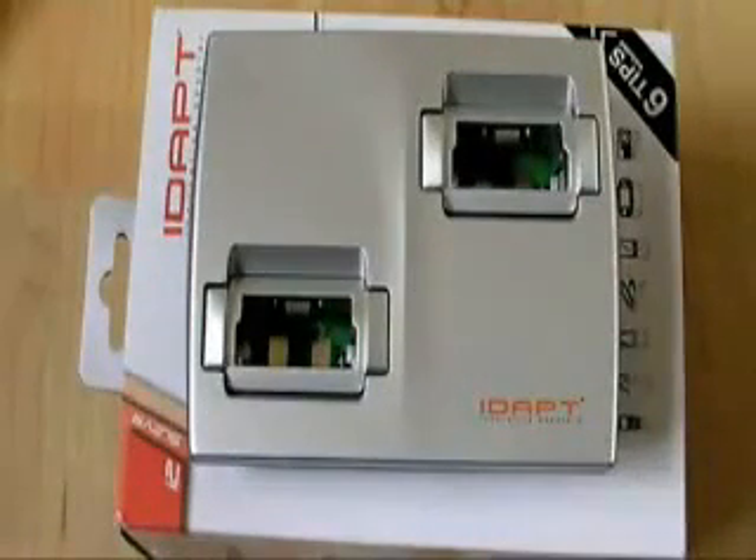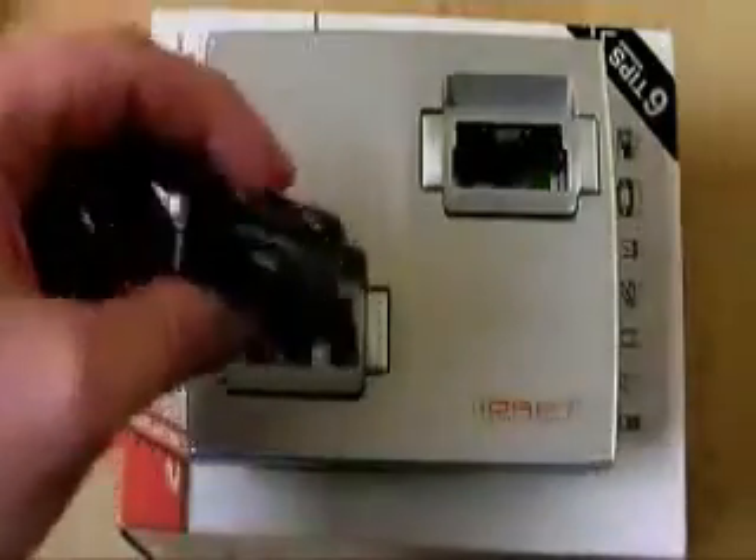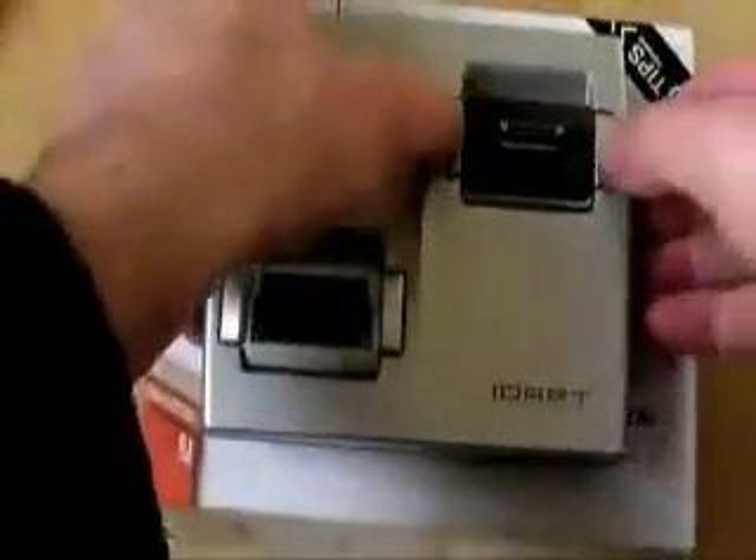So inside here we have the gadget itself, as expected, and a figure-of-eight charger there. What we'll do is put a couple of connectors in and see how they work. Here is the one for the iPod — it literally just slides in and clips in. We can press those again to get it out.